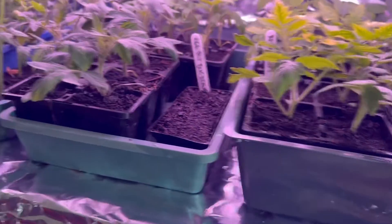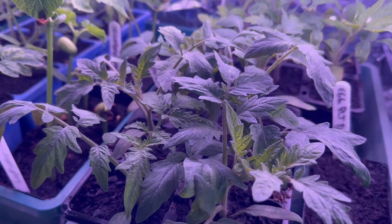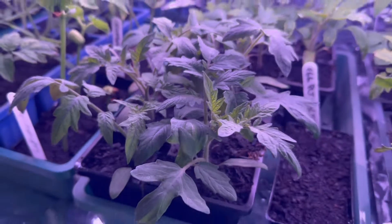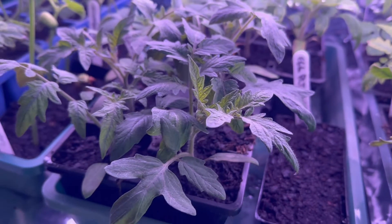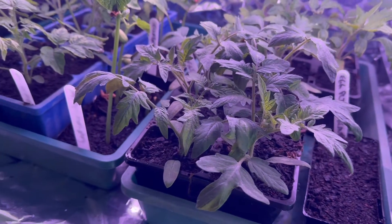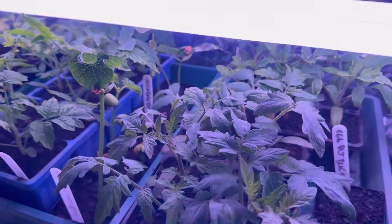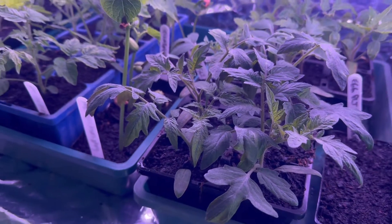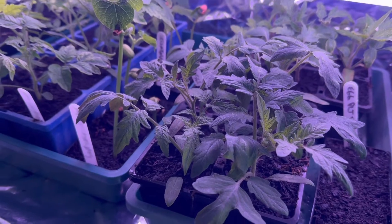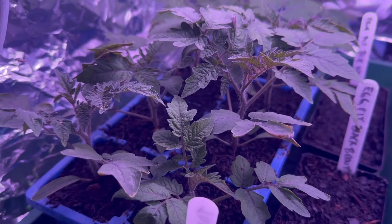Things are going absolutely fantastic. I use a special three-way mix in my watering can — nine litres — where I use a little bit of soluble Yates Thrive, some magnesium bath salts, Epsom salts, and a little bit of gypsum. Look how green these guys have come up.